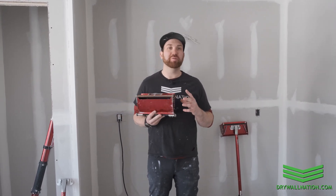Hey, what's going on everyone? Brian from Drywall Nation. Welcome back to another educational video with Level 5 Tools. In this video we're going to be showing you how to set up your flat box before getting started and what to look for.